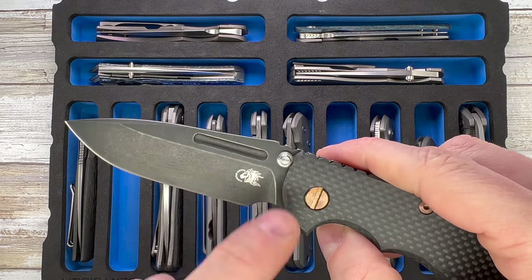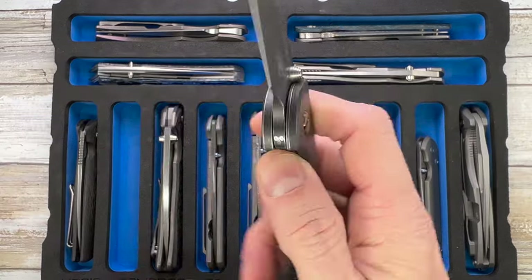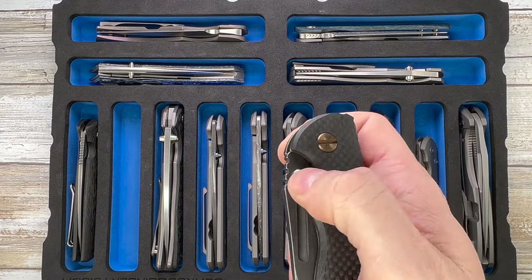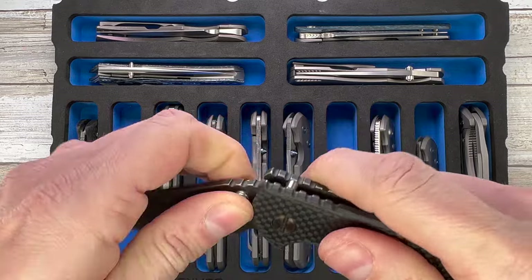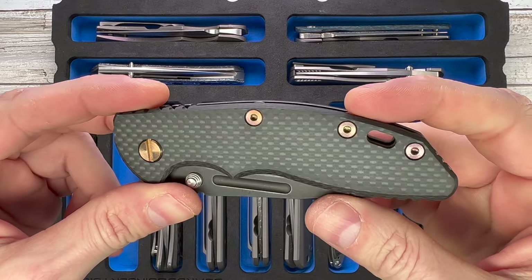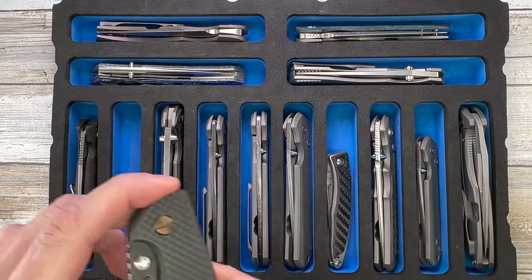This is the XM18 from Hinderer Knives — a pretty cool one. Flipper delete, fuller, blacked-out version. Look at this thing — M390 steel, rock-and-rolling crazy action. This is the generation six where you can swap the pivot. You can see the tri-wave pivot right here — pretty cool. Sharp Dressed Knives scale and titanium bronze hardware.